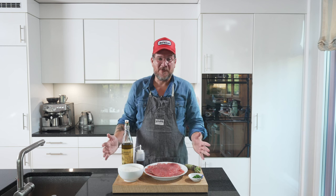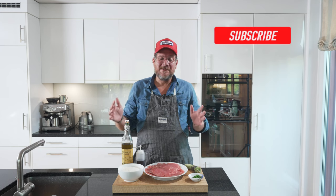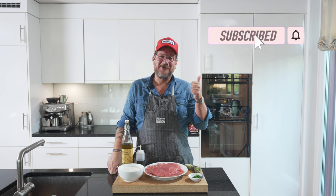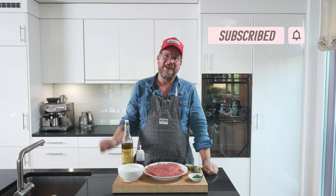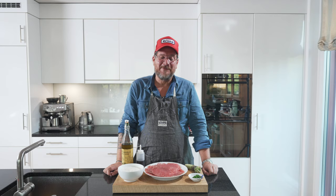But before we have a look at the board and the ingredients, as always, if you're not a subscriber to the channel yet — and I know a lot of you aren't — please do me the favor, hit that subscribe button and check the bell icon so that you get notifications every Tuesday when a new episode comes out.